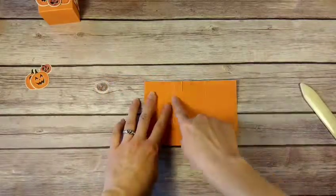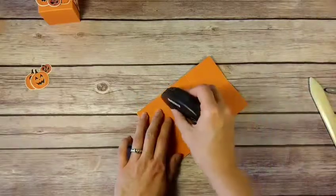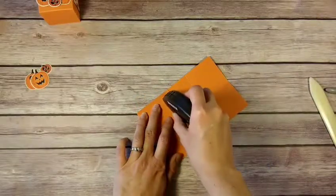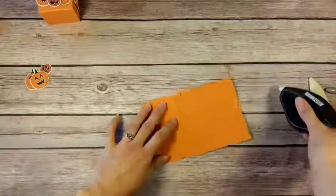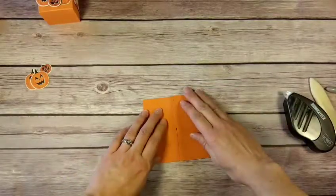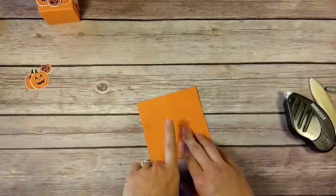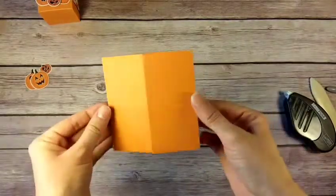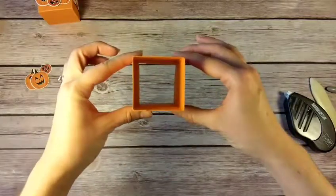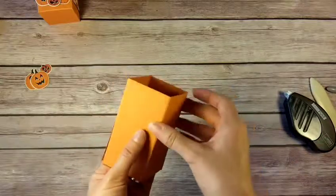Fold this section in so that our tab is right here in the middle. You can use some Fast Fuse or Tear and Tape right along the edge, then bring this flap in so it lines up with your fold. That makes it very easy to fold your box and get it all lined up — there it is!